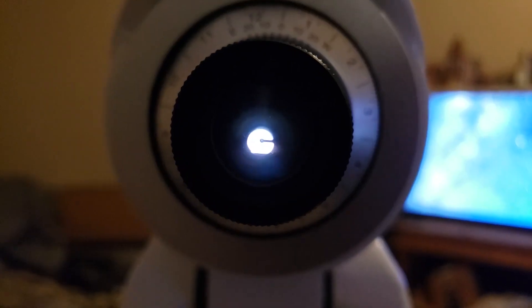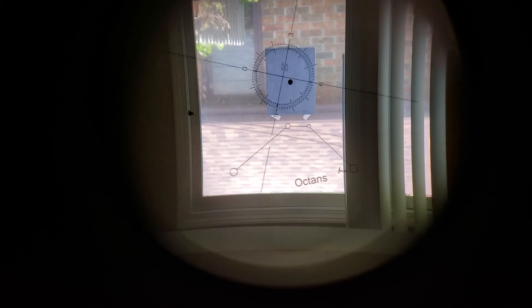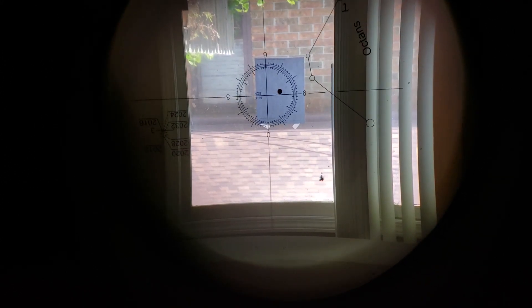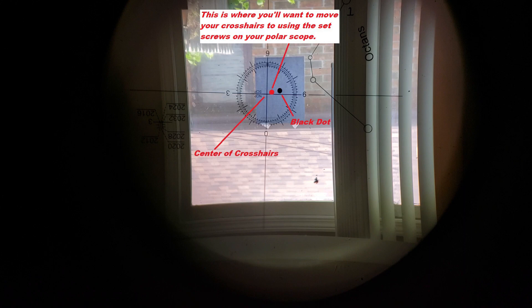Look through your polar scope and center up that black dot using your left, right, up, and down adjustment knobs. Then release your clutch on your right ascension, rotate it 180 degrees, and relock the clutch. That will reveal any error — you can see where the dot has moved over to the right.